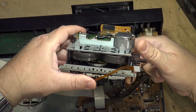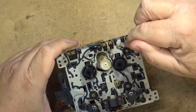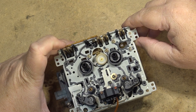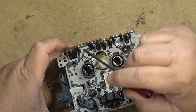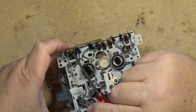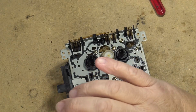The belts actually don't look to be in too bad a shape on this one. Here's the mechanism, and one common problem that happens on these is the switches get dirty and then the deck won't go — it won't detect a cassette, similar to the Panasonic ones. These two outside switches detect whether the record tab is broken, and this switch here detects whether it's a chrome tape.